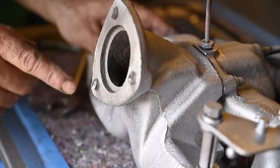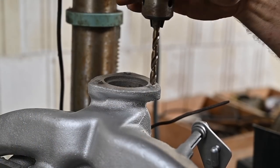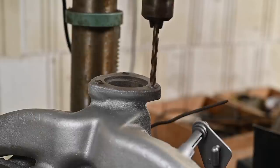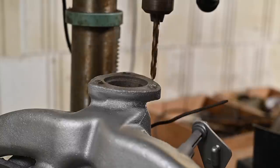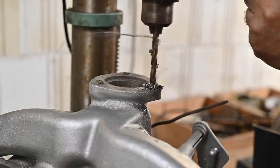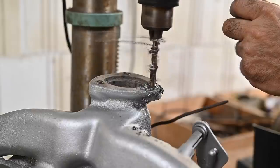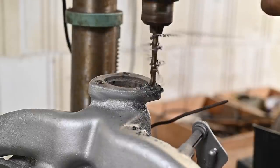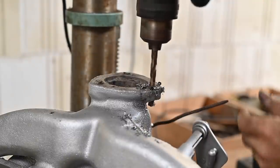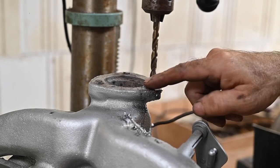Now we're going to try to get them flat, then center punch it and drill it out. I'm doing this very slowly. I think we're almost through. I'm going to do the other two and then we'll see how we can further remove this.